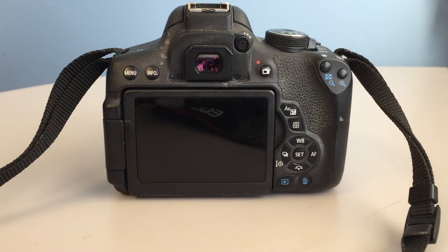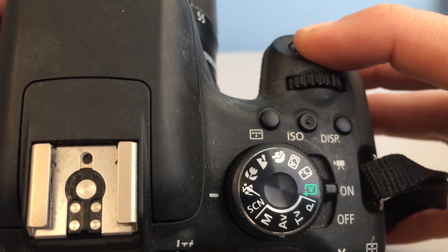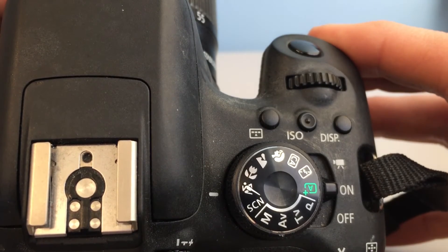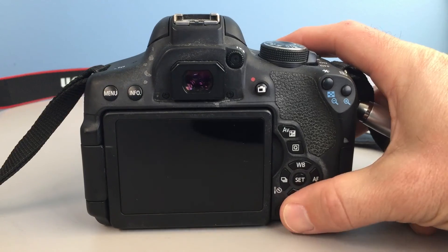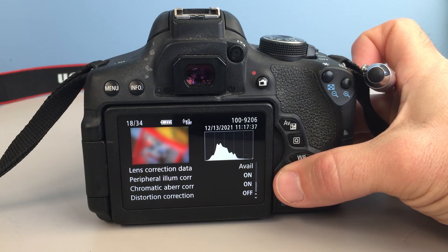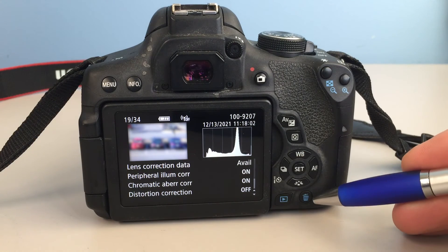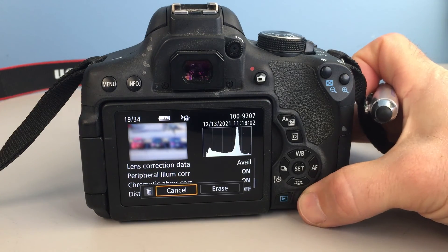If you really want to seem like a seasoned professional, hold the button down. You'll be sure to dazzle everyone within earshot with a symphony of clicking shutter sounds. Who cares if the dozen photos you just took are all completely blurry? Everyone will think you totally know what you are doing, and that's all that matters. When nobody is looking, just use the delete button to get rid of all those blurry pictures.